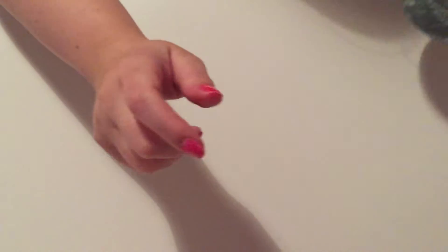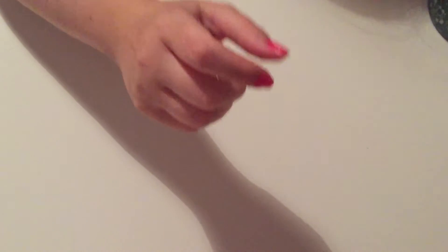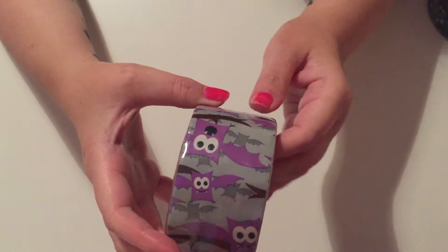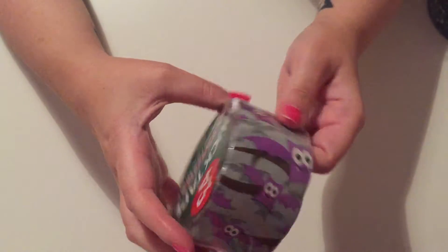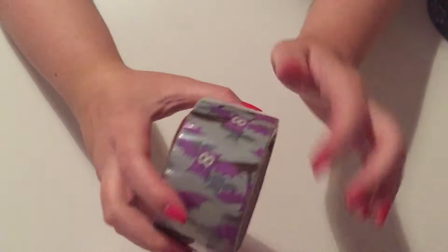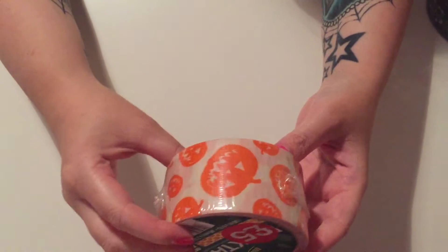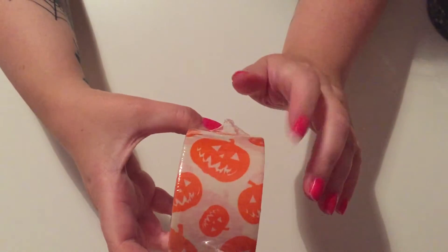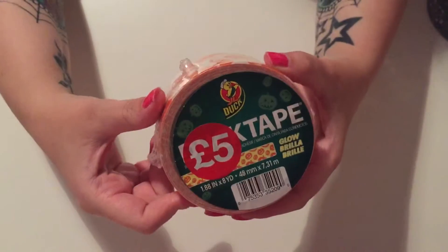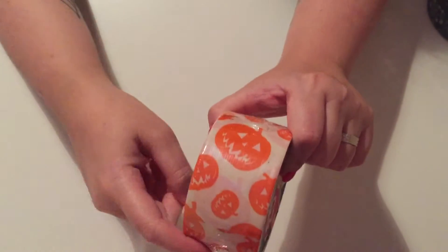The next thing I bought was another duct tape and it was a Halloween one. They had nothing else Halloween in the store apart from this. It was four pounds — I just loved all the bats and the colors. The next duct tape I got was a pumpkin one. These were the only two Halloween things in Hobbycraft, and this one was five pounds.